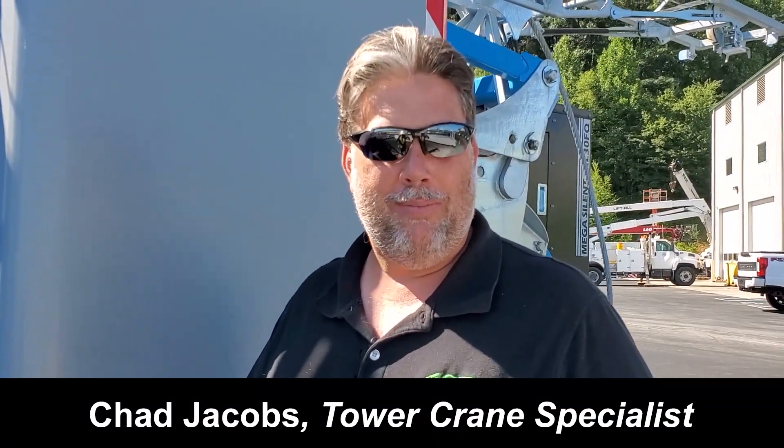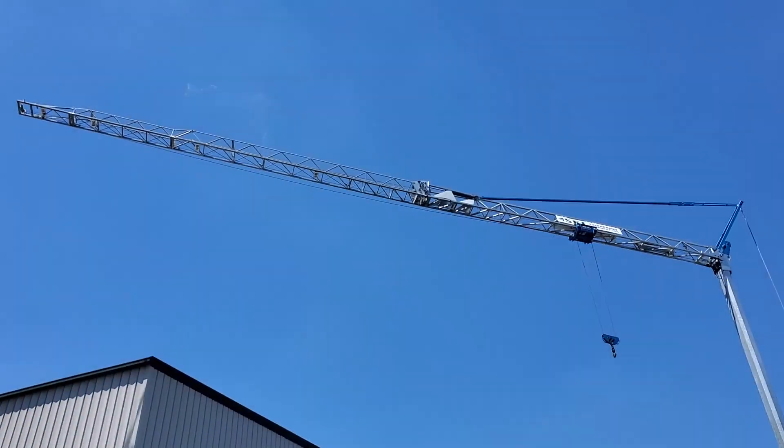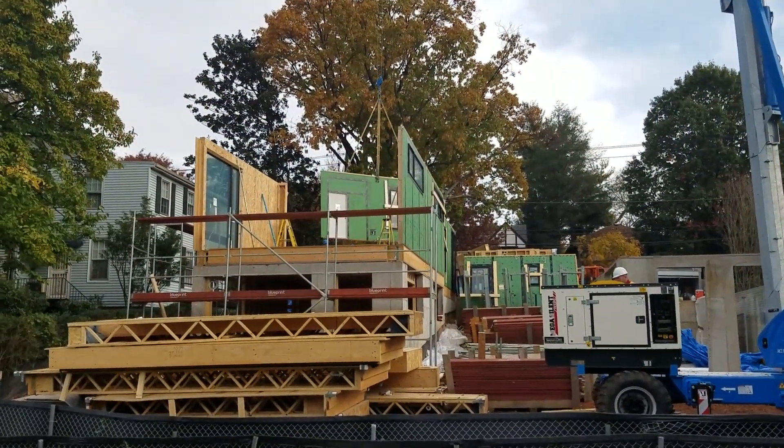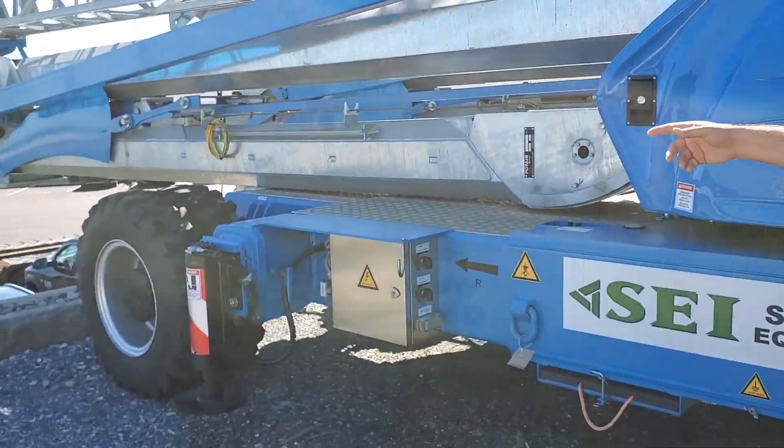Chad Jacobs, Stevenson Equipment tower crane specialist, looking to share with you today the Montelift — really spotlight this piece of equipment. What makes this different than any other tower crane you're ever going to see is simply put: it's mobile.